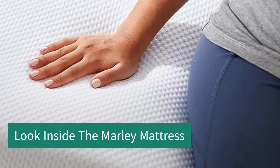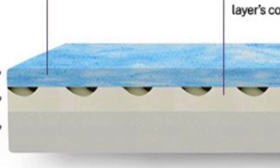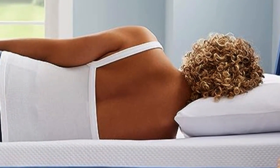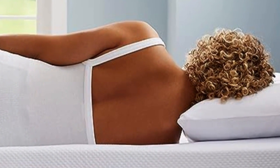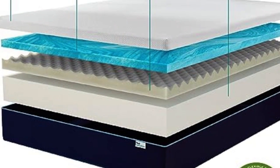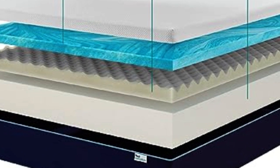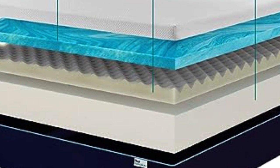Looking inside the Marley Mattress — the Sleep Innovations Marley Mattress is made in the USA and has a reassuring CertiPUR-US certification, so you know it's safe to sleep on. It has a 10-year warranty, which is great to see at this budget price point. This mattress has three layers of foam inside the cover, which is made with a soft and durable fabric designed to keep you cool and comfortable while you sleep.